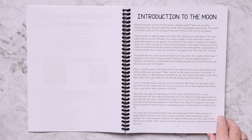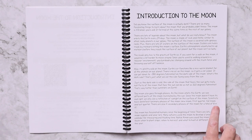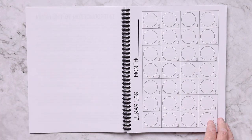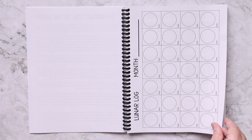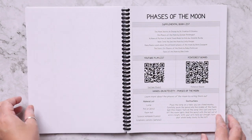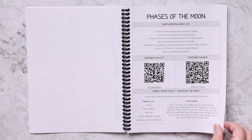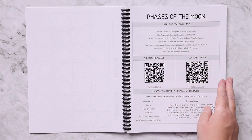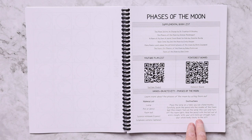Then there are reading passages — you can either read these aloud to your child or have them read independently — and some sort of activity like a worksheet. Phases of the moon follows the same setup: your supplemental book list, your YouTube playlist, your Pinterest board, and your hands-on activity. Your reading passage is really where you're getting the bulk of your learning from, and all of this has been done for you already.